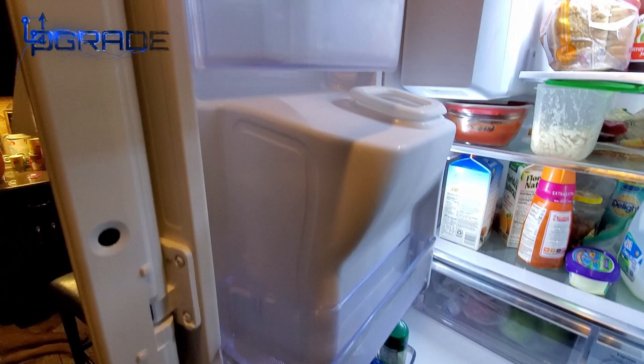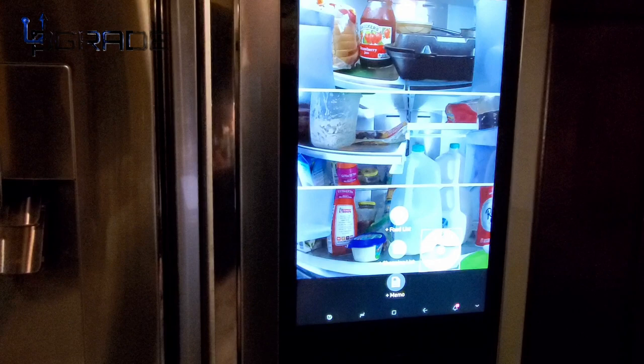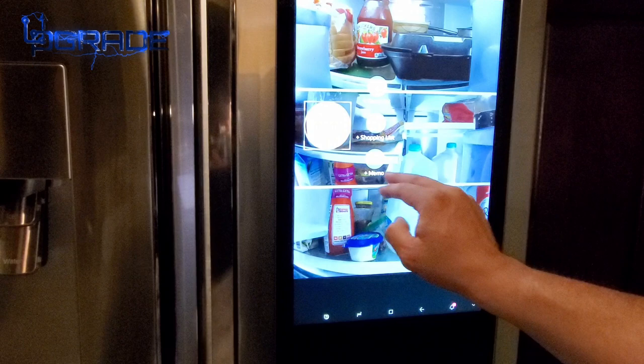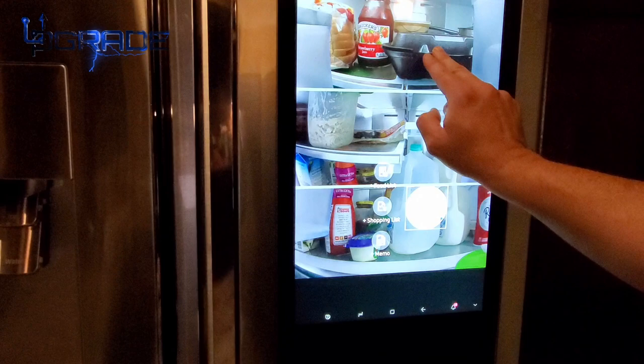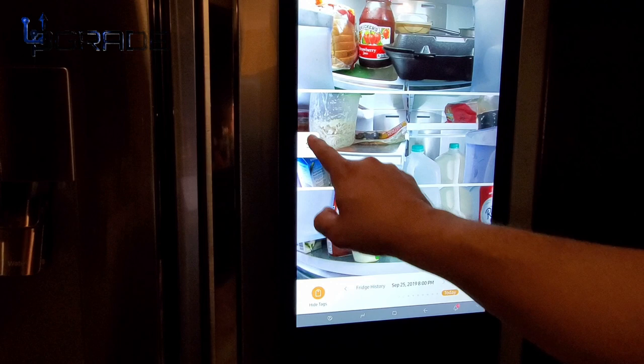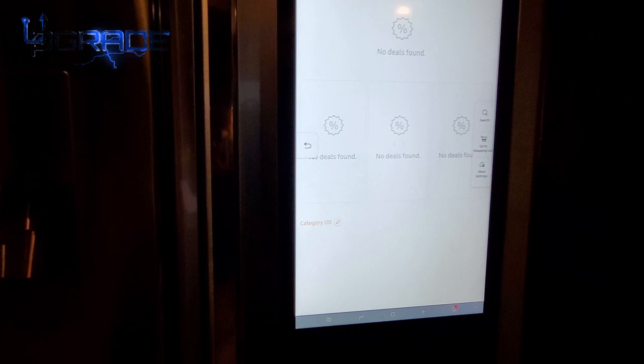There are three cameras inside the fridge. If you hit 'View Inside,' it shows what's currently in there — you can mark items, add dates, and leave memos about what needs to be replaced. I can see I'm running low on milk, and there's leftover food in there. There's also a shopping list feature with local deals — it finds discounts on apples and other items in your area.